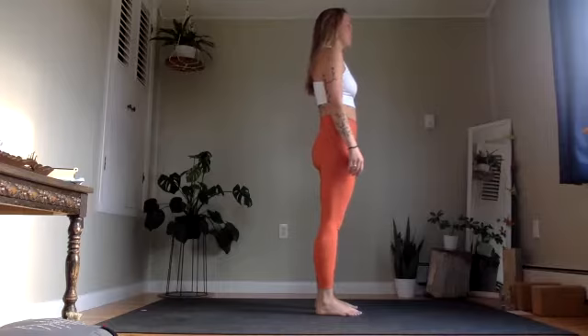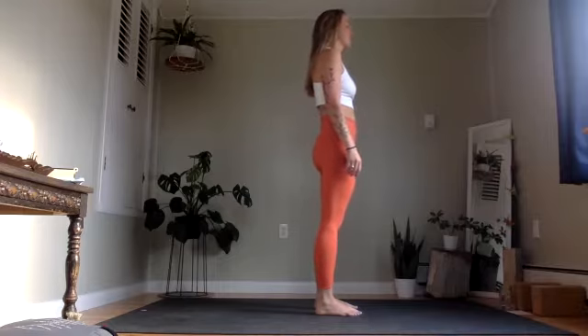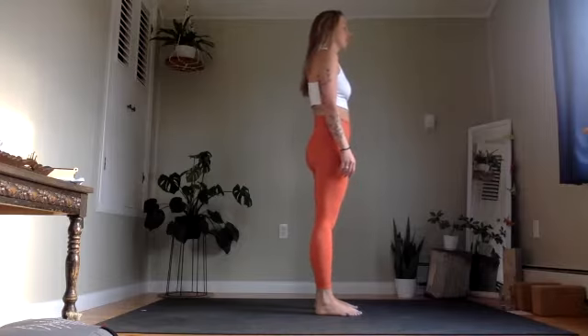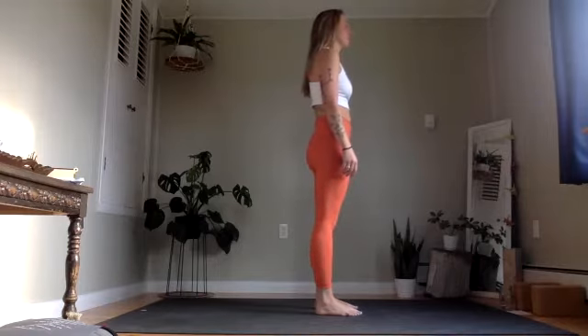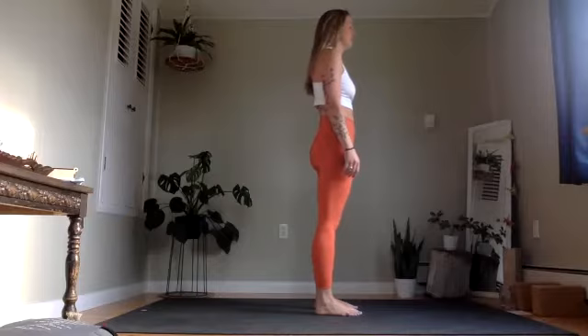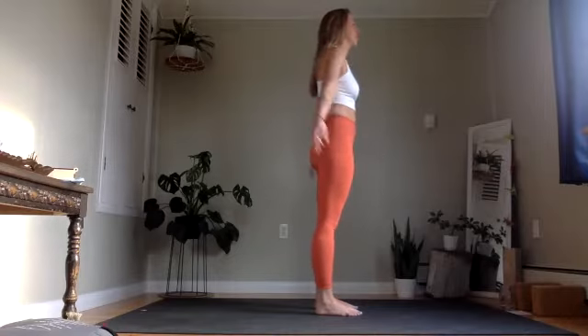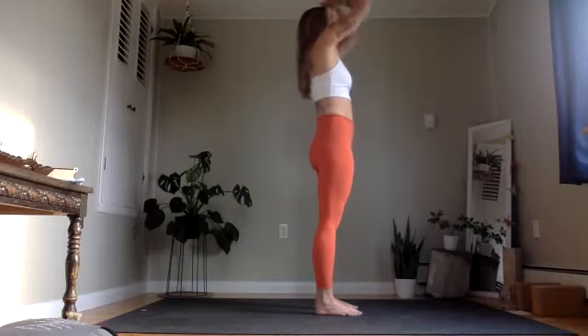We tend to breathe in the top third of our lungs for the most part throughout the day. So on your next inhale, you might encourage a little fuller breath — maybe even exhaling through the mouth. On your next inhale, let's bring your arms all the way up to the sides and up, and exhaling hands all the way down to heart center.